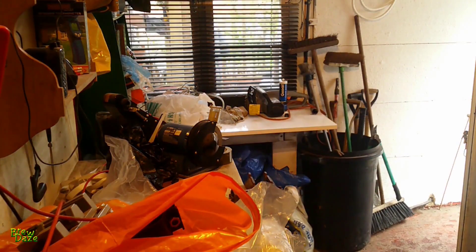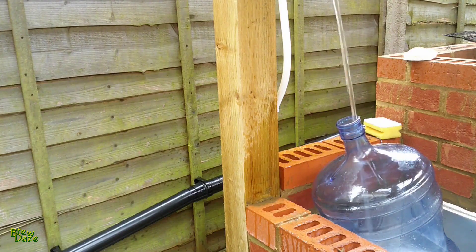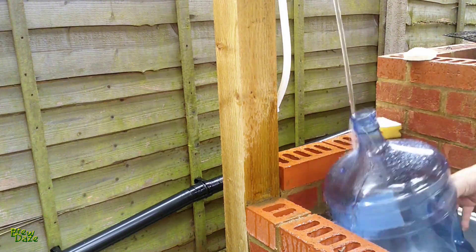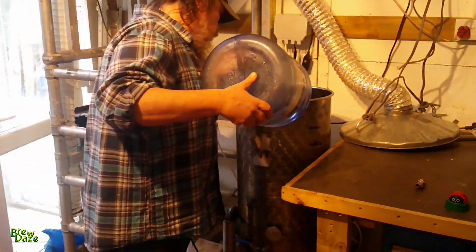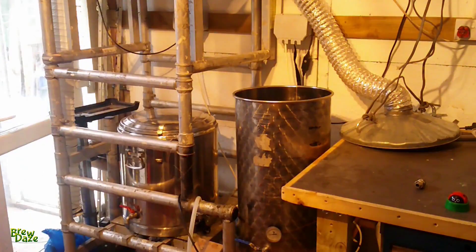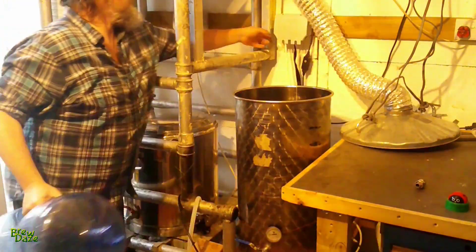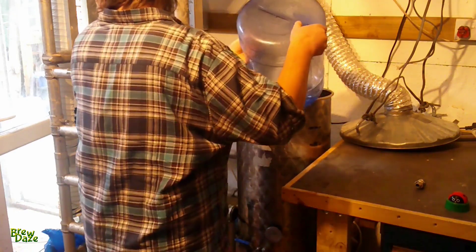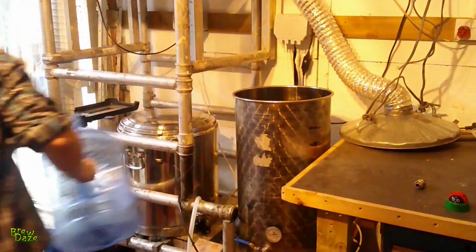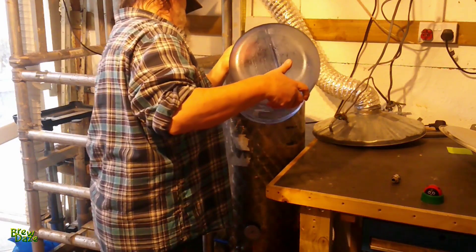I've set up a sink outside the garage, the brewery. And there is my filling station in action. A few more — got to get rid of a bit of that beer belly.